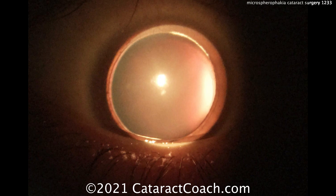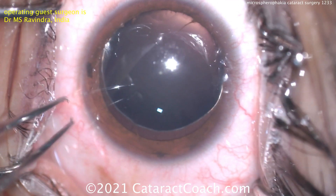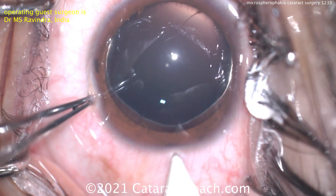When the patient dilates, the dilation is bigger than the lens diameter. So you can see the lens capsule or bag equator 360 degrees. Here on the OR table, you see that same view.